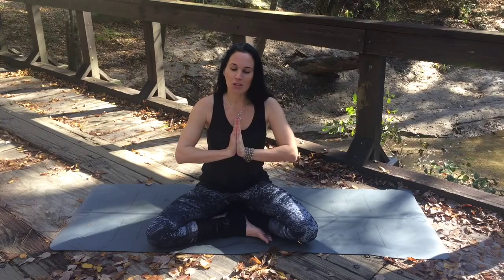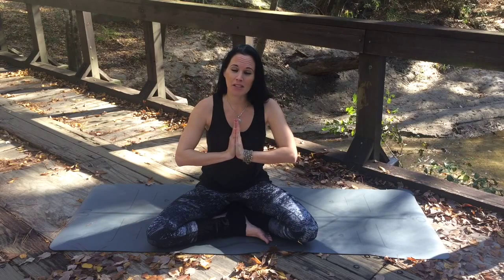You can use this mudra during asana, your physical poses, and also during meditation, as it's calming and centering, and it connects you to your heart.